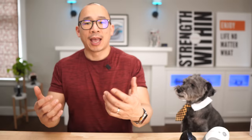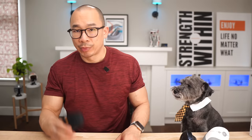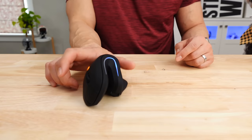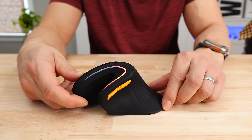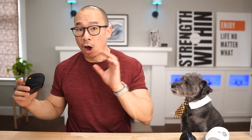The one thing that bothers me about this product is this curve right here — and it might be specific to me. When I'm mousing around, I tend to pick up my mouse a lot to readjust the pointer. The grip isn't bad, but it's not the best. So I tend to tip the mouse inward to reposition it quickly, and because I do that, this mouse kind of hinges on two points and feels really awkward. But if you tip it to the outside, you're not going to have that problem.